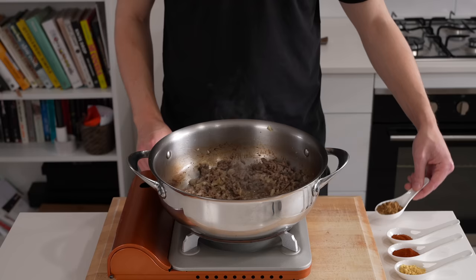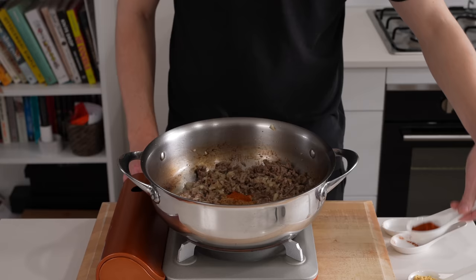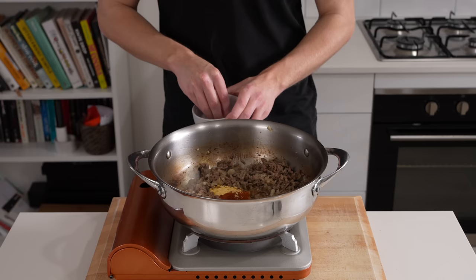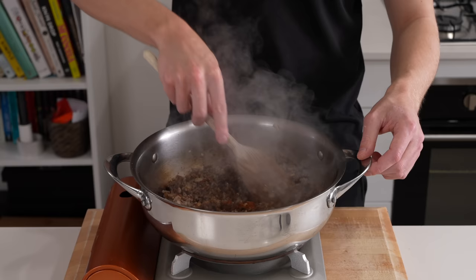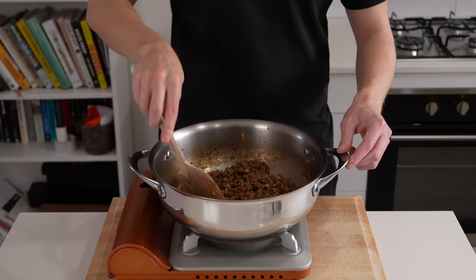Let's introduce the spices: 7 grams of ground cumin for an earthy warmth, 1.5 grams of red chili powder for a little heat, 2.5 grams of smoked paprika for smoky peppery notes, 2.5 grams of mustard powder for pungent flavor, and salt to taste. Mix this around and cook for about one and a half minutes to infuse into the beef and let those flavors become friends.